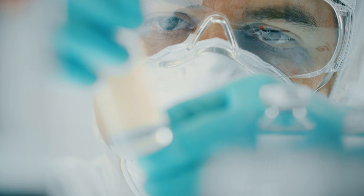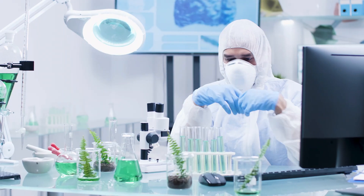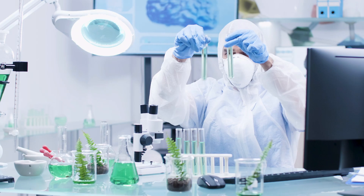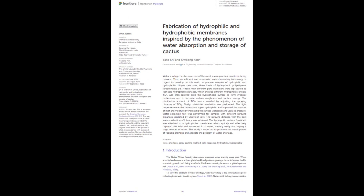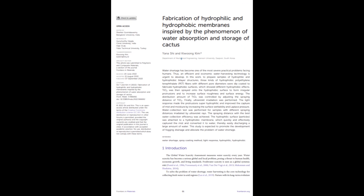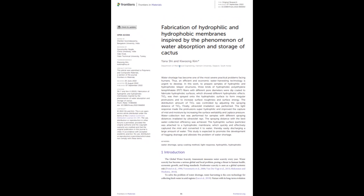They rolled up their sleeves and dove right into the challenge. After months of hard work and experimentation, they unveiled their breakthrough in a paper titled "Fabrication of Hydrophilic and Hydrophobic Membranes, Inspired by the Phenomenon of Water Absorption and Storage of Cactus."